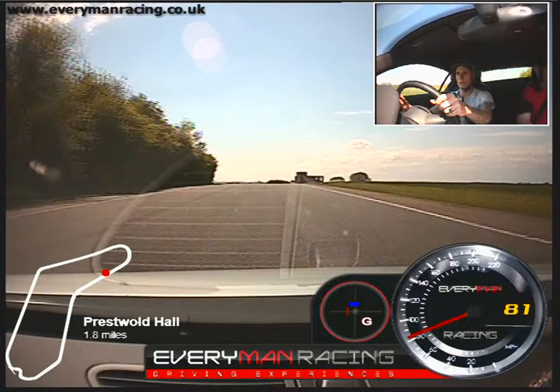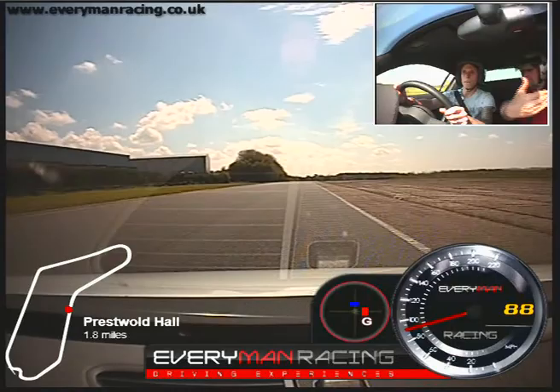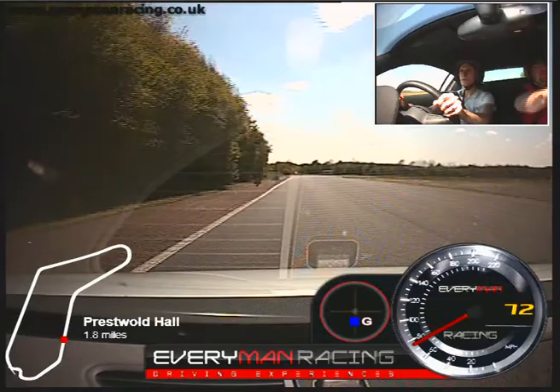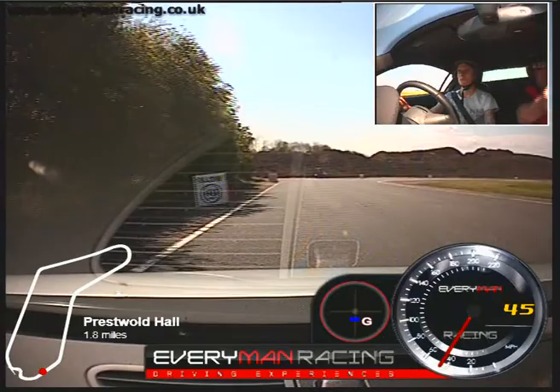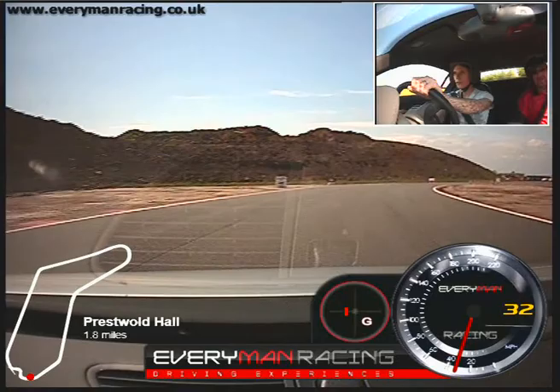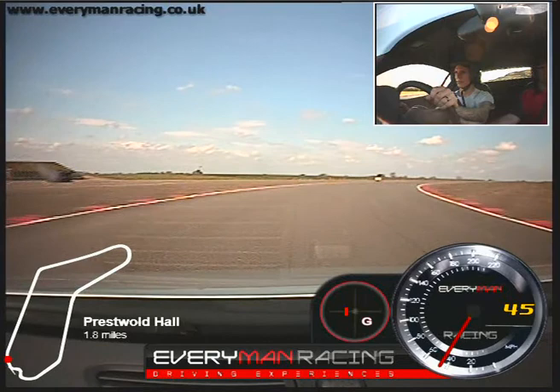Ease off, brush the brake, off the brake. Keep it straight, turn down, turn more. Go, out to your exit. We've got a ride car coming through, so we're going to stay in the middle and then come out towards the outside now.